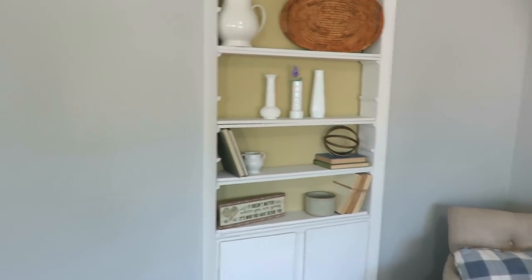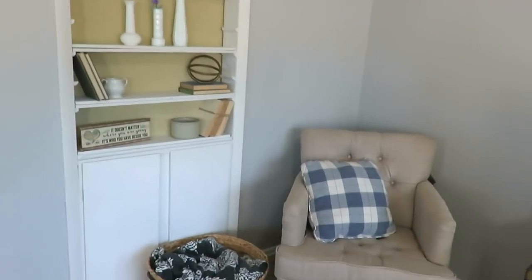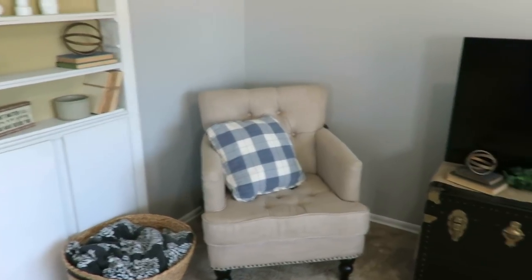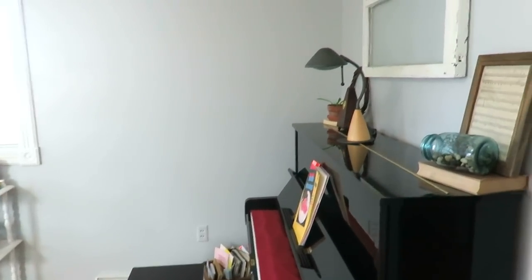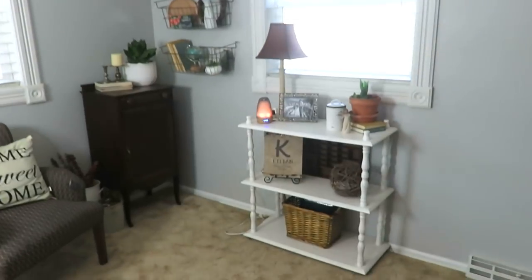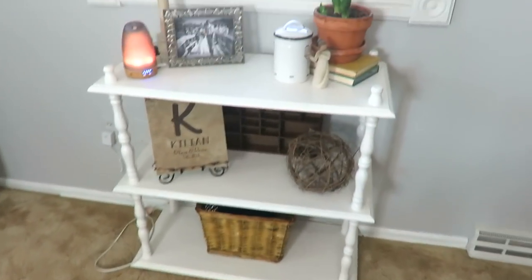The color of paint on the wall is called Garden Stone — it's a Clark and Kensington from Ace Hardware. It looks a little bluish, but it just picks up those hints, which I'm okay with because I decorate with a lot of hints of lighter blue anyway. I've simplified this white stand a little bit by putting a basket under it.